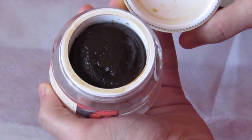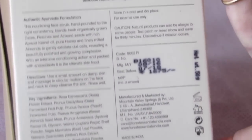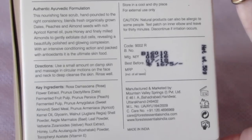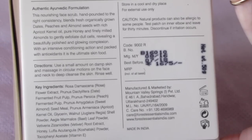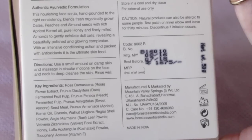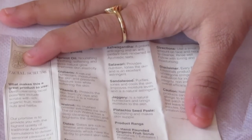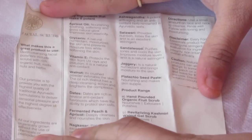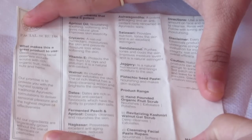As per the directions, use a small amount on damp skin and massage in circular motions on the face and neck to deep cleanse, then rinse well. I tried it on damp skin and it hurt a bit, so I now apply it on wet skin and wet my fingers on and off while massaging. The pamphlet highlights that this deep cleansing facial polisher includes rich organic fruit, roots, nuts, and herbs.